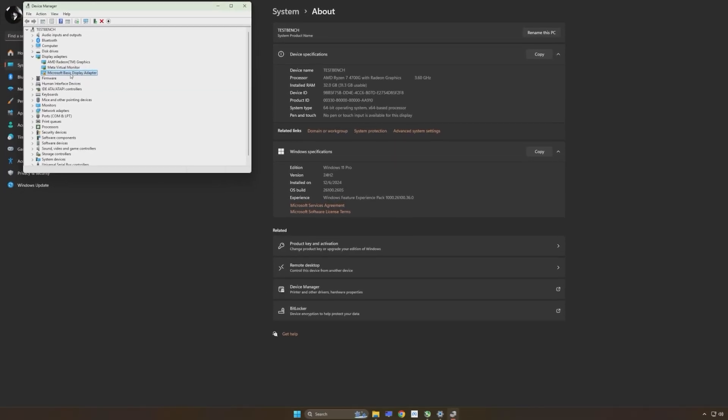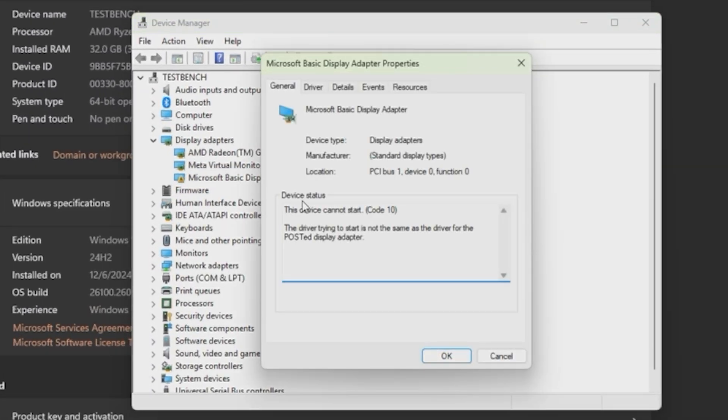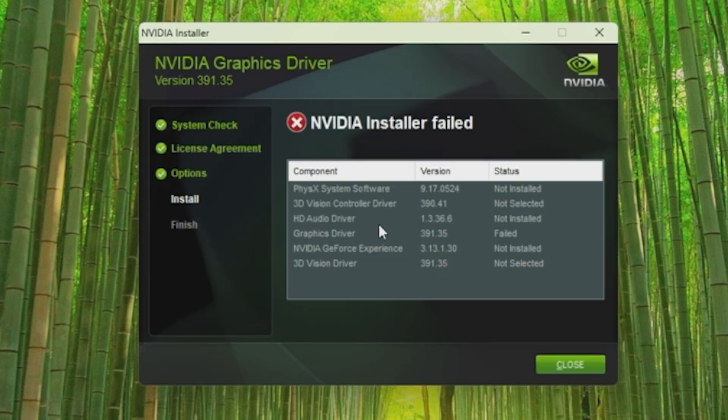Initially, it looks like the card is dead on arrival — we get no video on the monitor whatsoever. I switch over to the onboard video and notice the card is trying to use the RTX 3060 drivers I had left behind. Oops. With those removed, we try once again with the latest drivers, but the card failed the install.